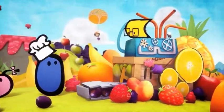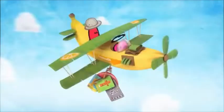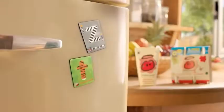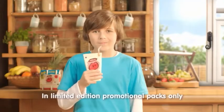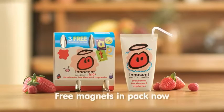What's that machine doing? Oh, they've invented some brand new alphabet magnets. So which letter will you find? They're free in packs of innocent smoothies for kids. And look out for the glow-in-the-dark ones. Innocent smoothies for kids make fruit fun.